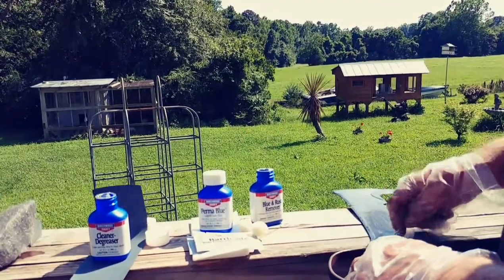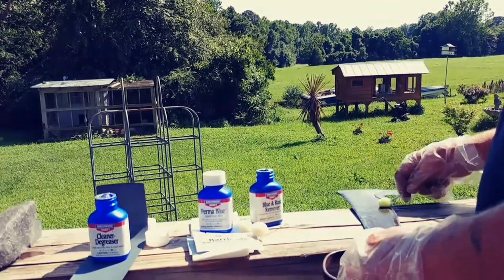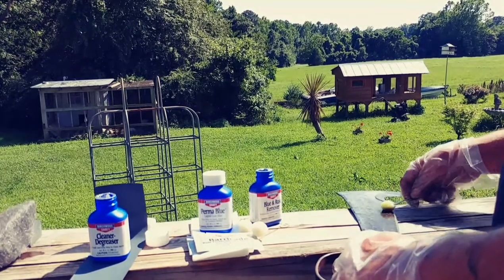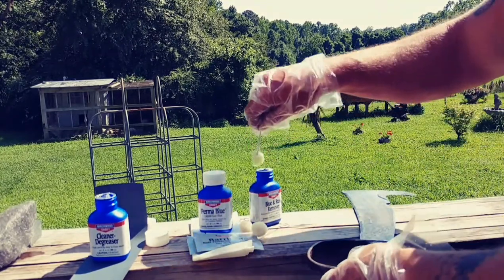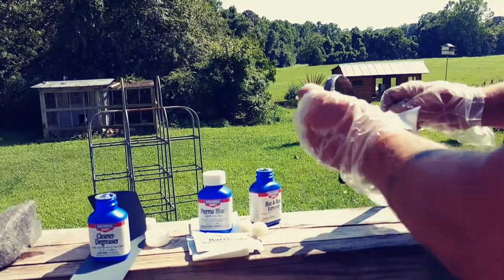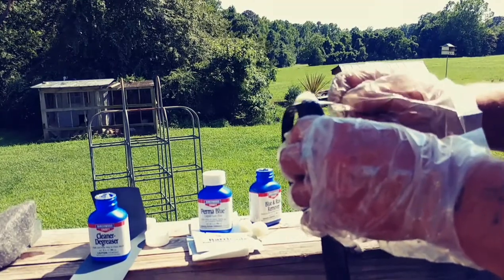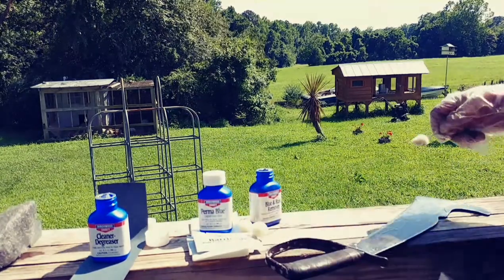For larger projects, instead of trying to do it all at one time, you might want to do it in stages. This is probably the part you don't want to get on your hands - it smells kind of acidy. Going to keep it off of the leather as much as I can, and get every little piece inside this handguard. We're going to stop for a minute and let this stuff sit on here for two minutes.